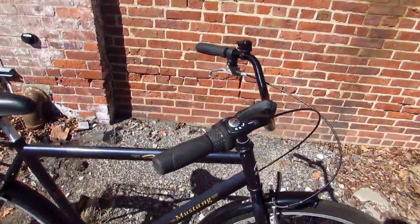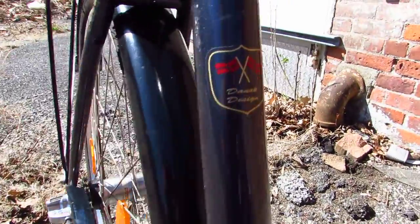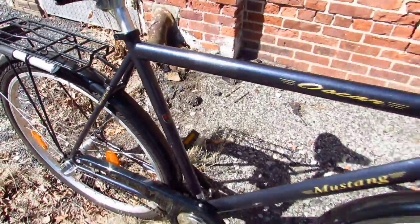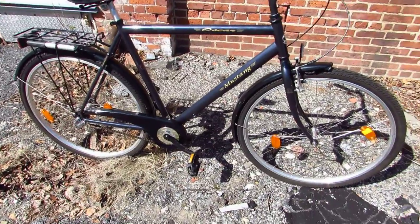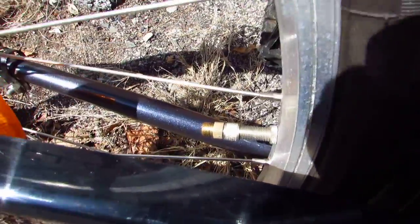The Mustang Oscar is like a Dutch-inspired city bike. Dansk design. The 57 centimeter frame — it's all steel. The thing is a tank. Has alloy wheels and 700c tires, or 28 inch, whatever you want to call them.